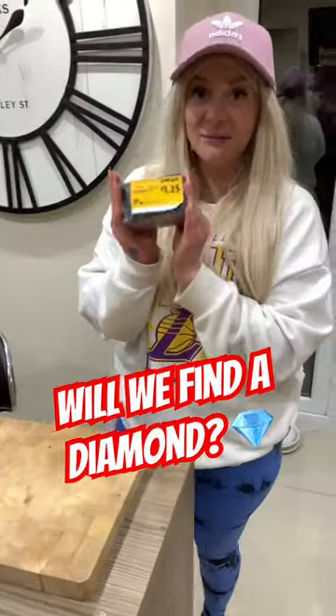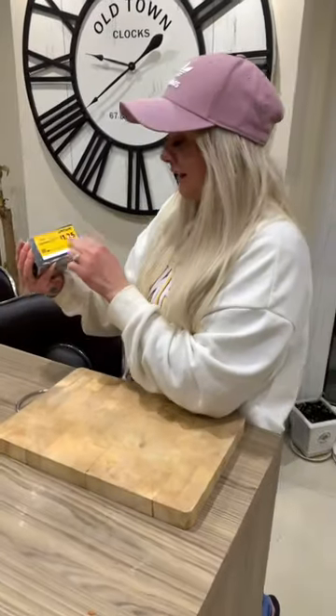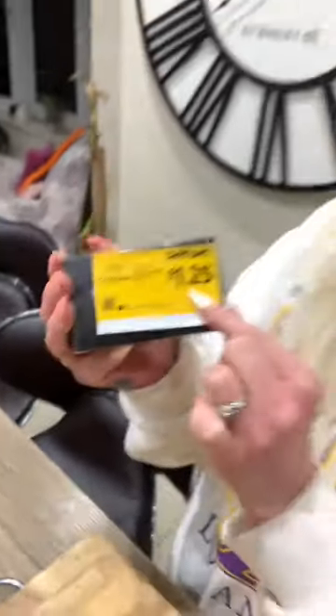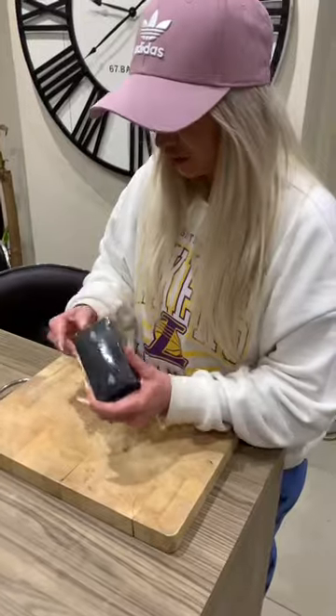We actually came across this in Morrison's, and apparently you can have a gold diamond for one pound twenty-five. Let's have a look — good job I've got these nails. It better be a diamond!